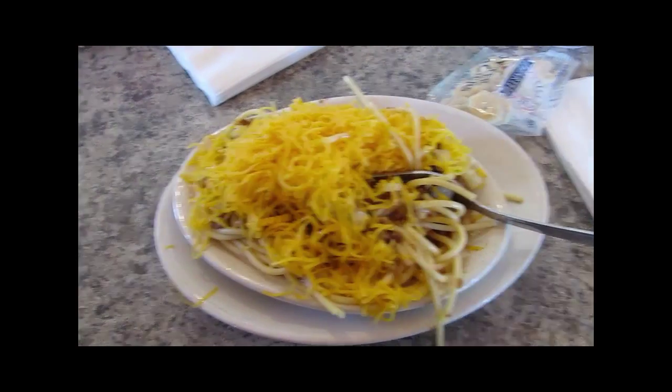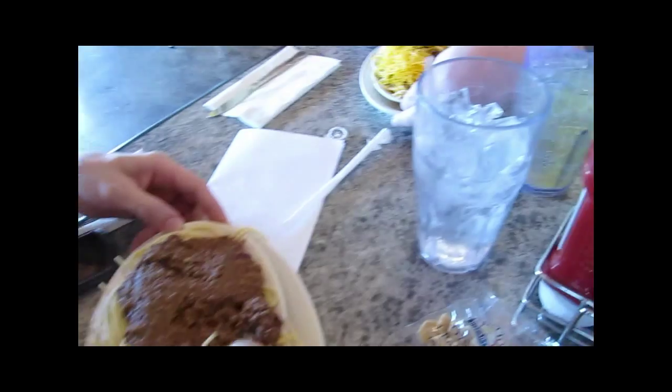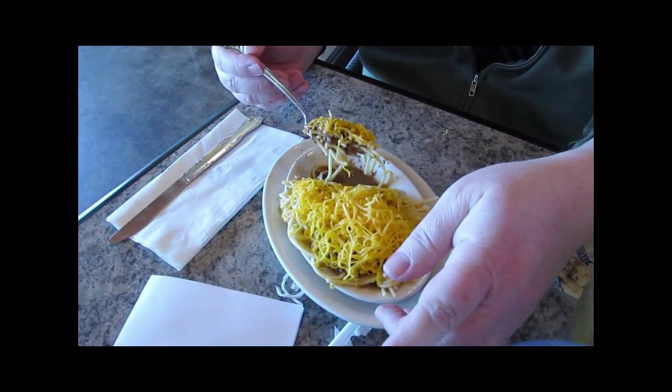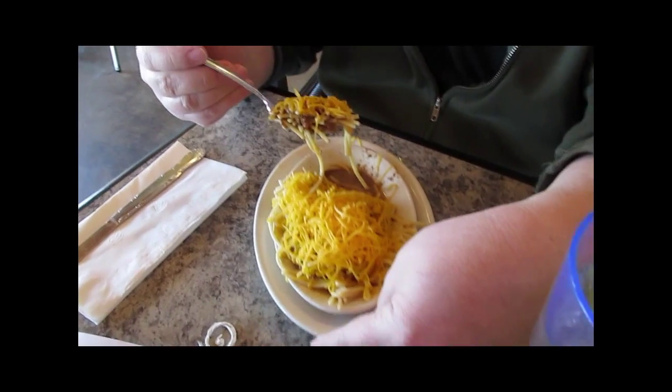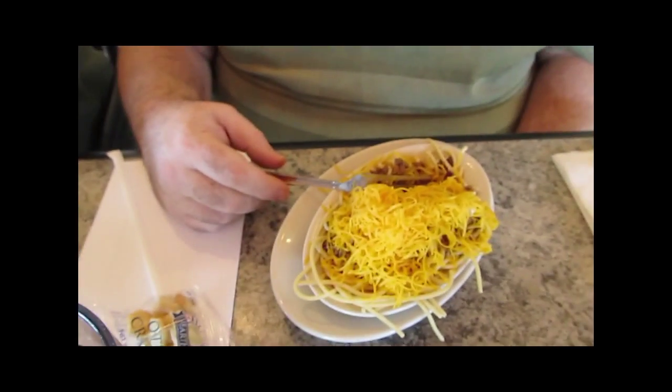This is the four-way with onions, and this one is a two-way with beans. Over here, technically that's a three-way. Technically this is a three-way — we substitute beans instead of cheese. That's a three-way straight up. And this is a five-way.